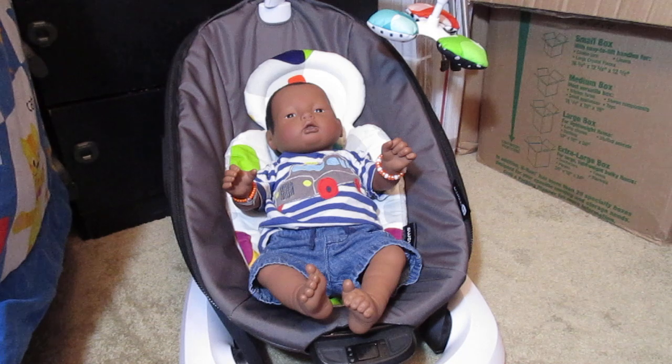Then my friend knew that I really liked the Native American sculpt. So for my birthday that year, she surprised me with a Native American female. So those are my first two neonates. I still have them, and I have adored the Native American sculpt — or American Indian sculpt — since then.